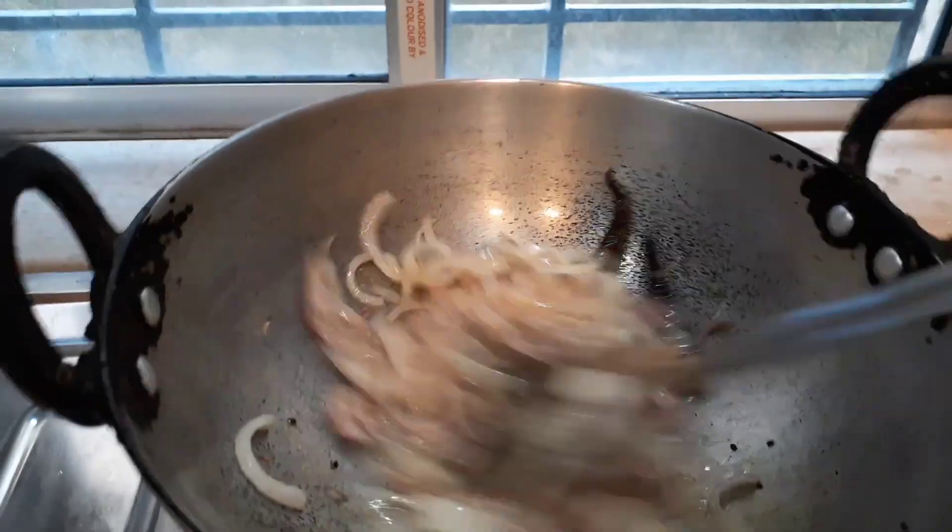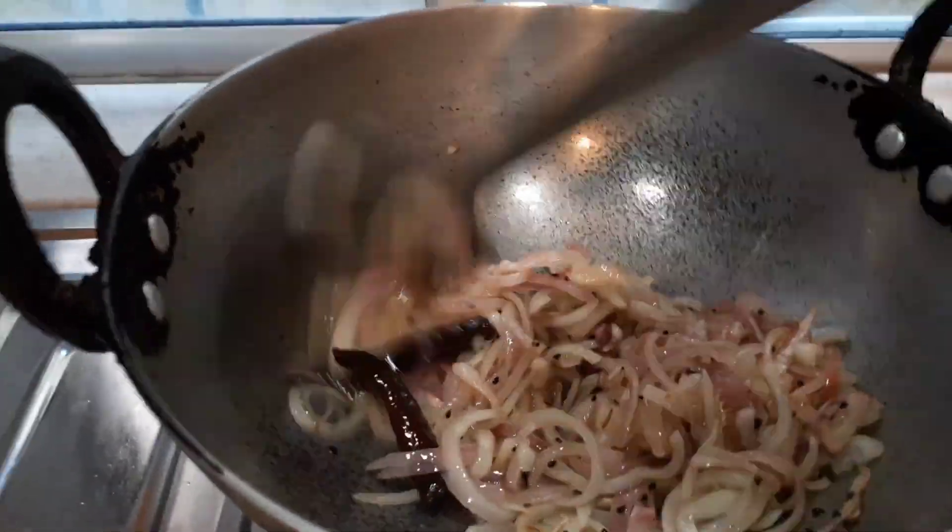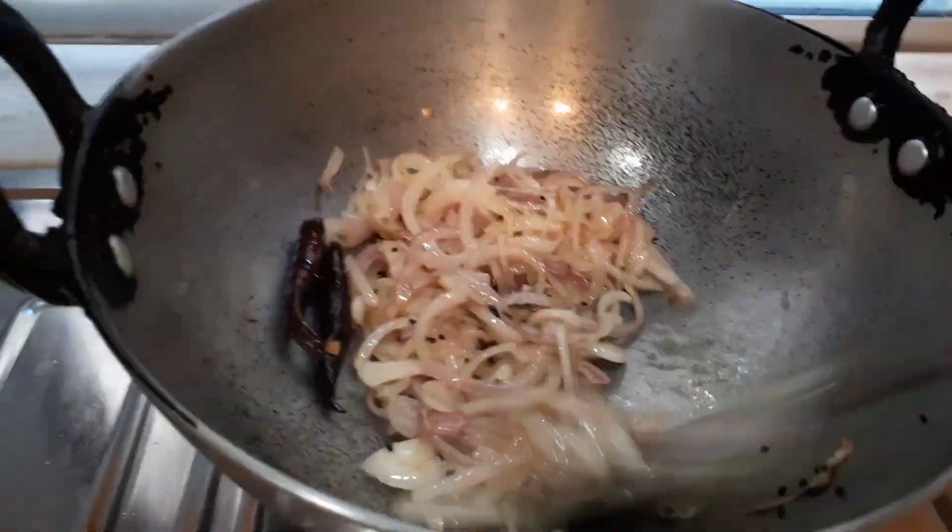Then I'm going to add the chopped onion, which I've already chopped beforehand. Onion will take some time to get fried, as we all know. Let it fry for some time, and then I'm going to add chopped garlic as well.